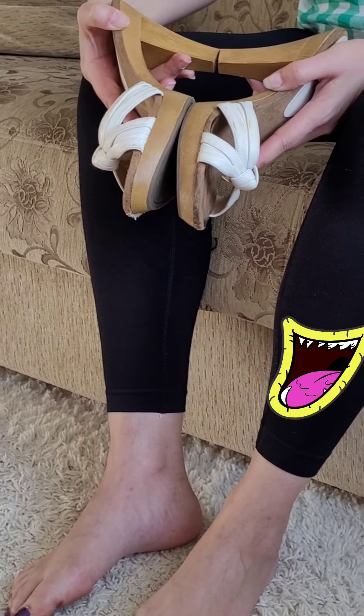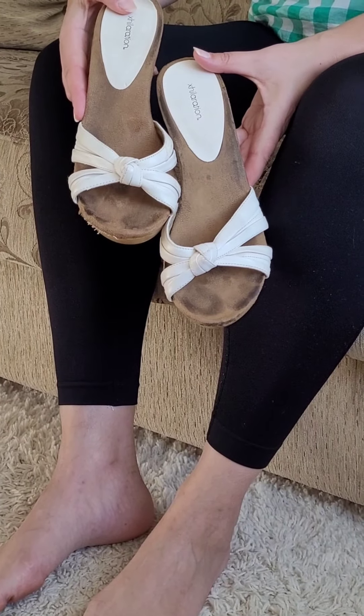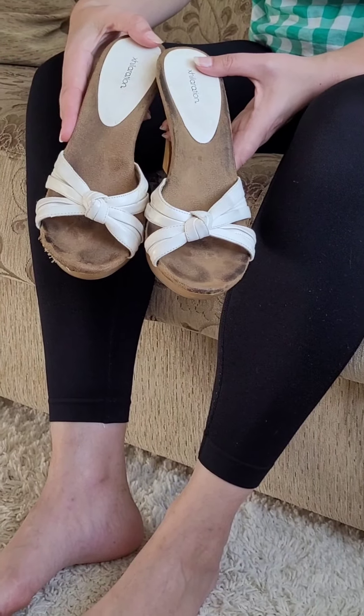I hope by the time you see this video they'll still be available. If not, whoever has them, I'm so happy for you. These are very old — I've had these since I was probably 17, so these are from the 90s.